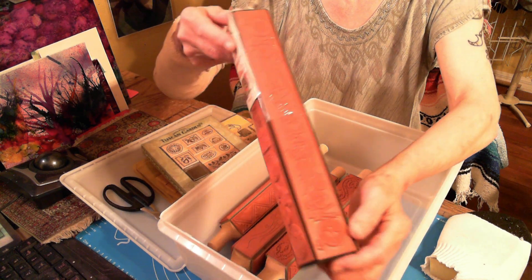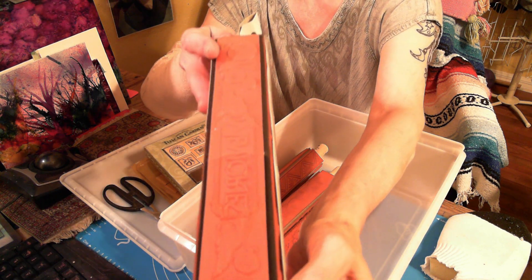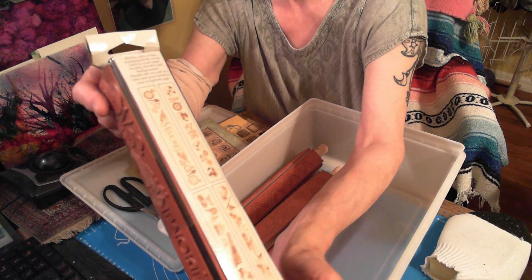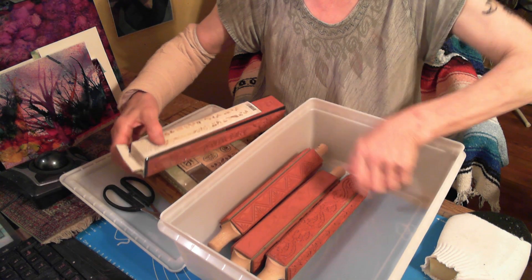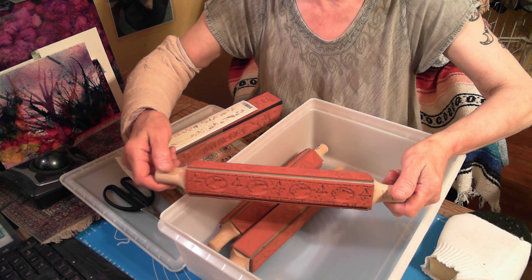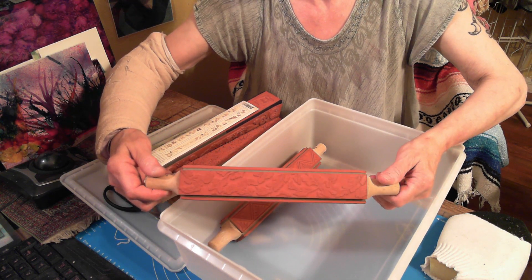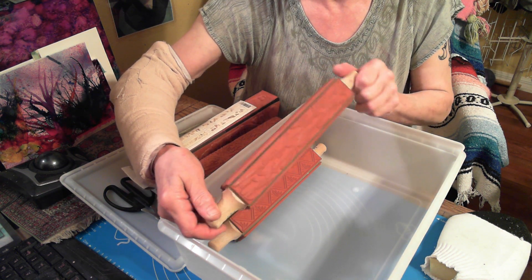It has a whole bunch of travel stuff. There's a list of all the goodies. This one looks like it would do great stucco work. This is very leafy — lots of leaves. Flowers — oh, that's gorgeous, that's gorgeous! My head's on fire of all the things I'm going to do with these.